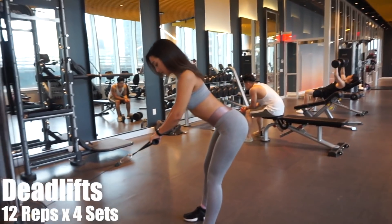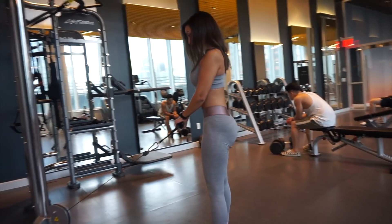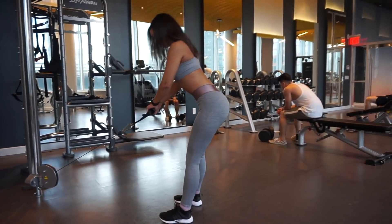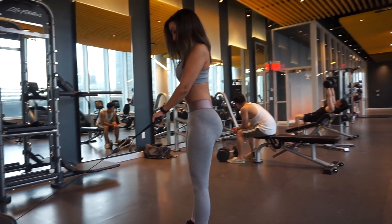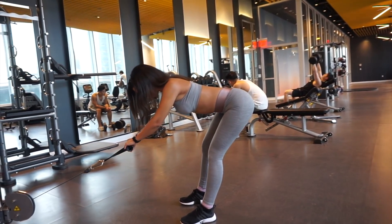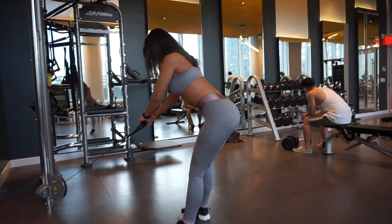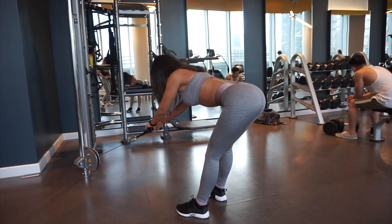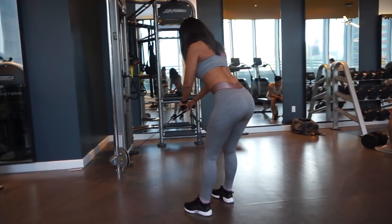Next is going to be cable deadlifts. With this, you want to make sure that your shoulders are retracted. Think of it as when you're trying to get that proper posture — you puff up your chest and you bring your shoulders back. That's how you need to have it the whole entire time. Also make sure that you are hip hinging through your hips, so your hips are moving backwards. This is not a squat, so you want to have a little bend in your knees. When you come down, you want to come down until you feel that nice stretch on your hamstrings.